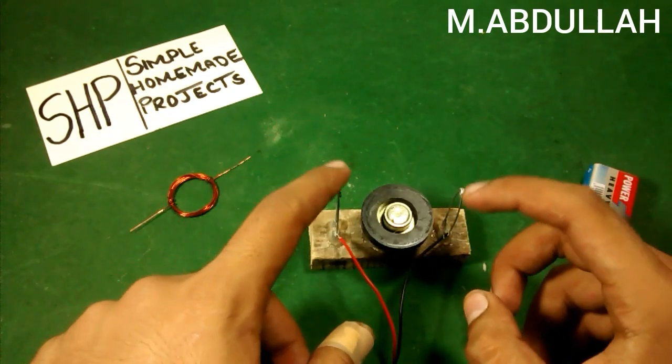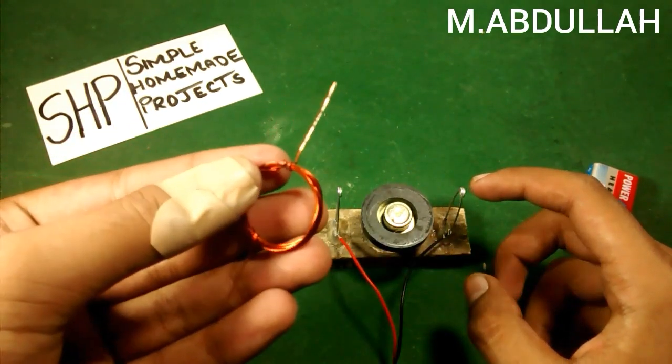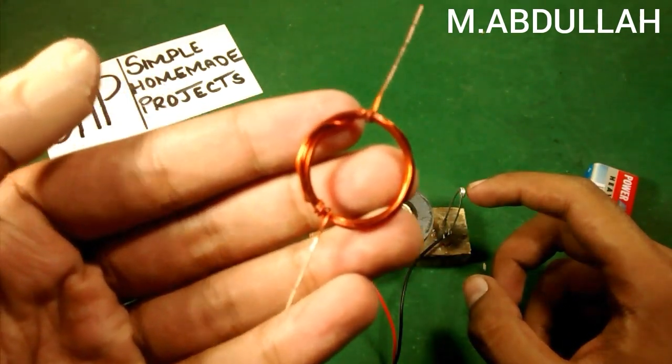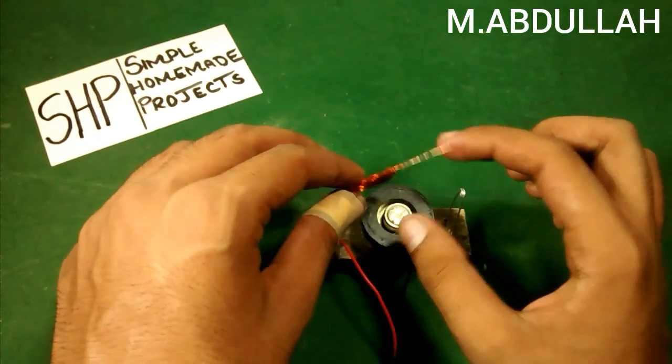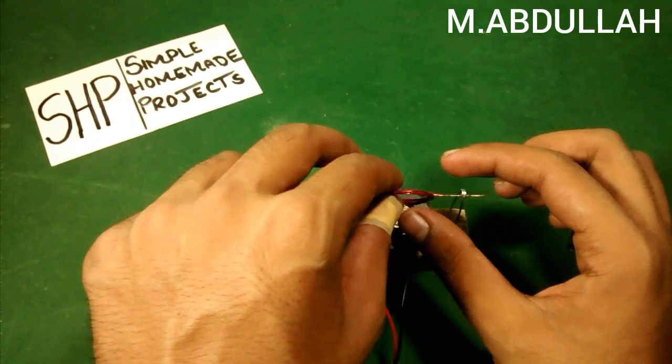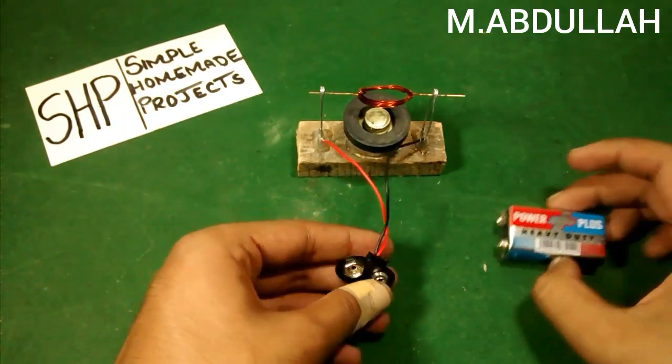Now I'm going to place my rotor, which is a copper coil, and connect it to the battery.